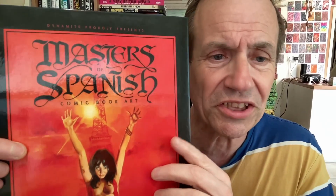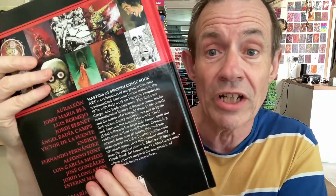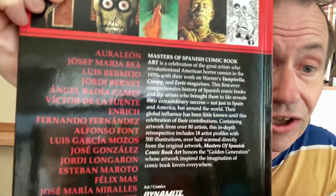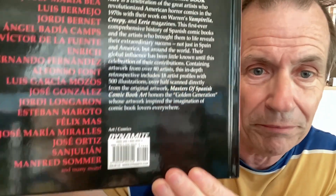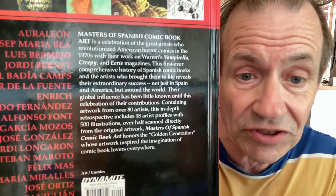Welcome to Andrew Buckle's book review of Masters of Spanish Comic Book Art. This is written by David Roach and it's from Dynamite. This book is 272 pages, came out in 2017, and it contains lots of great artwork by many artists and many more. It's got 80 artists, in-depth coverage of 18 artists, as well as 500 illustrations. Black and white and colour all the way through. The book is super impressive. It is a nice quality book.